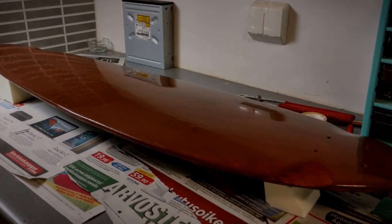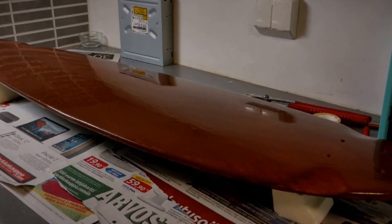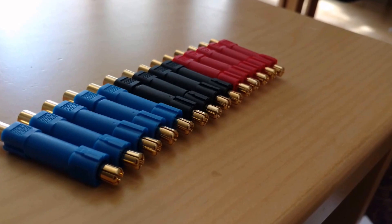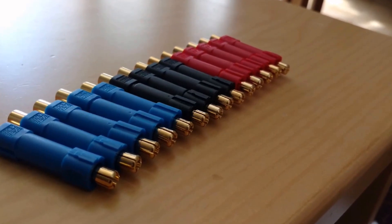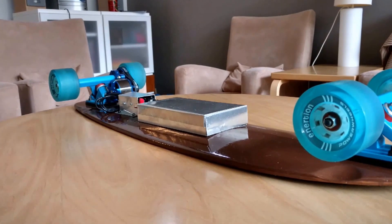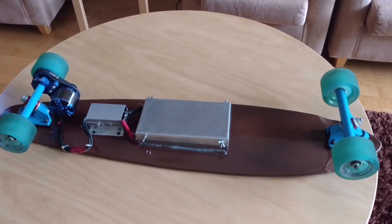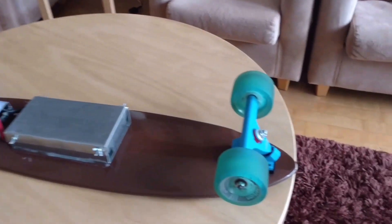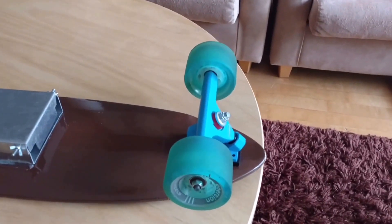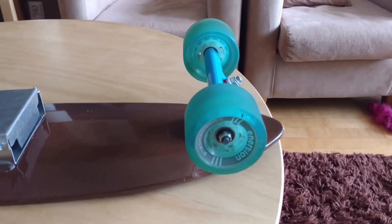Hi! This is my DIY electric longboard when it just received its two coats of lacquer. The connectors I used between the batteries are XT-90s. Its top speed is 30 km/h and the range is 10 km. For this build I used Enerxion's monodrive propulsion system and the wheels are 83 mm in diameter.